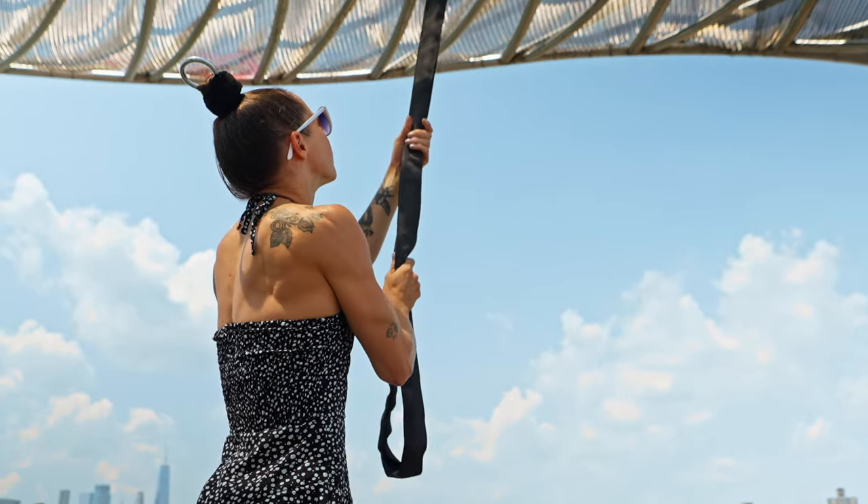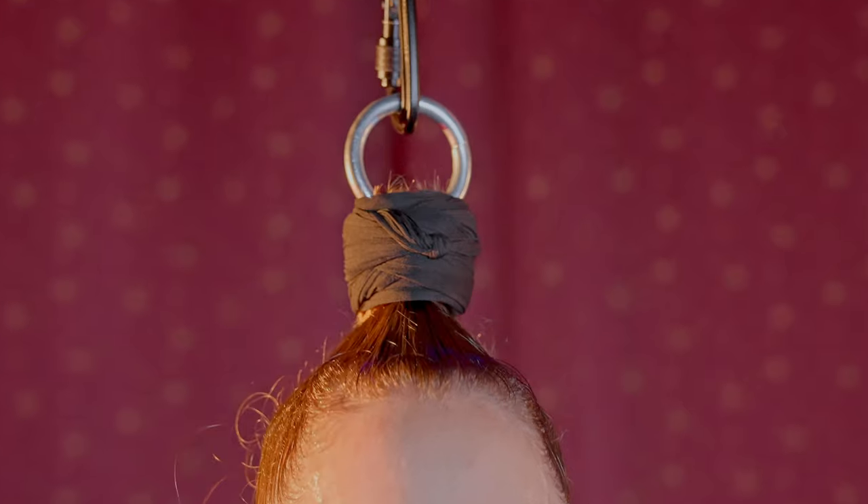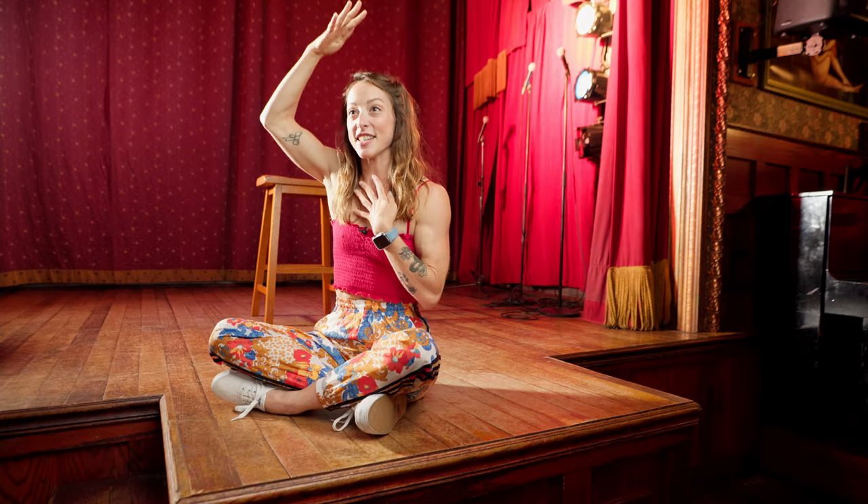So the first time that you do hair hanging, if you take the weight all the way off, your scalp actually pops. It's like a loud noise, which I think is the worst part of the whole thing. Like from point A to wherever I'm going, that moment is the craziest because you're already kind of scared and then you literally hear your body making this noise that tells you your scalp is separating.